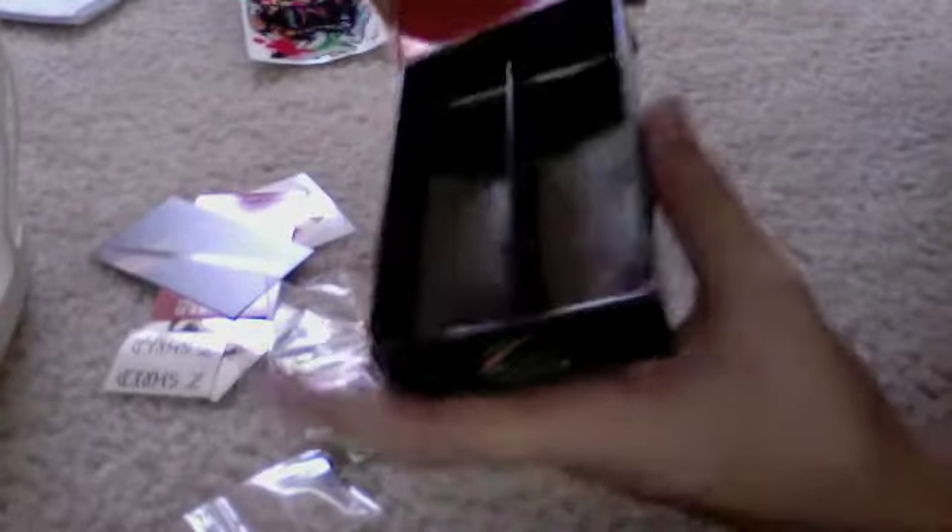This thing is cardboard, not plastic, but pretty strong — can hold up to two decks. I like this case. They gave it to me for free.